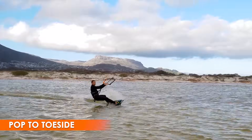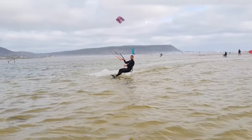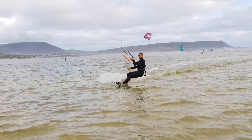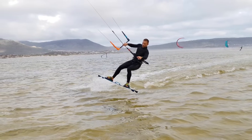For the next trick we simply combine your toeside and pop skills. You edge and stomp on the board as normal. As you launch, swing your front arm behind you, turn your head and body to follow. You should launch rotating and land in toeside position.